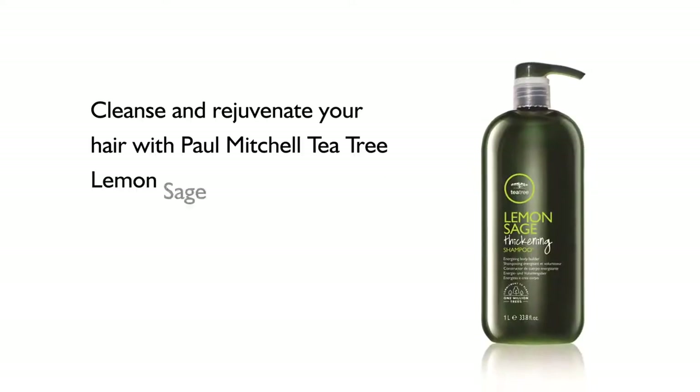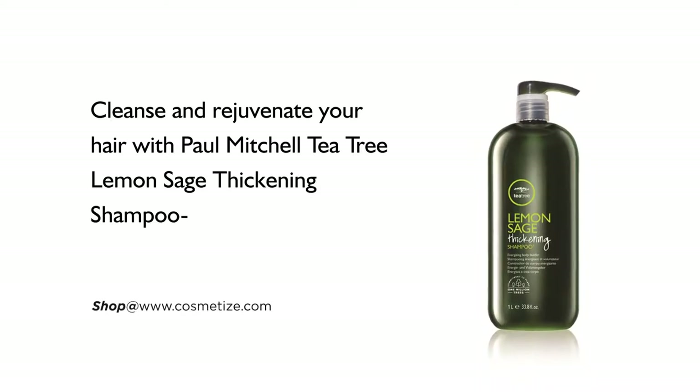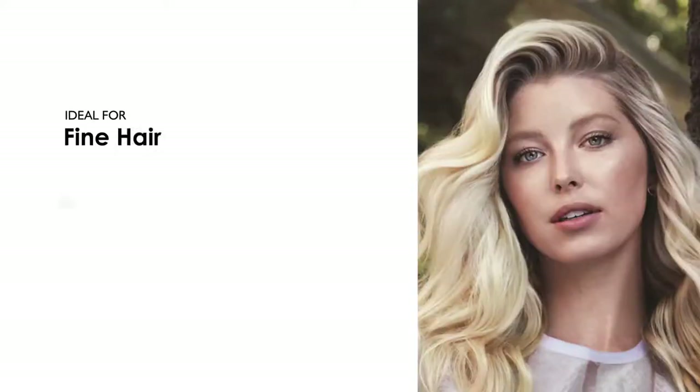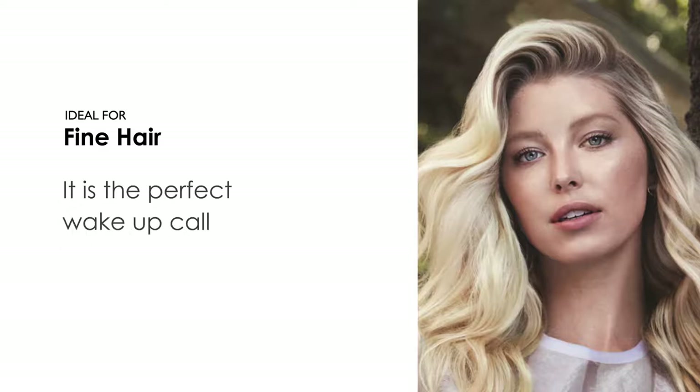Cleanse and rejuvenate your hair with Paul Mitchell Tea Tree Lemon Sage Thickening Shampoo, available in 75ml, 300ml, and 1000ml. It is ideal for fine hair and is the perfect wake-up call for your hair.